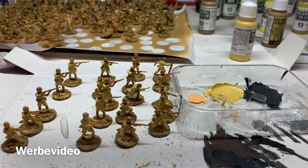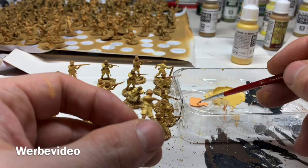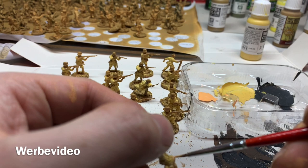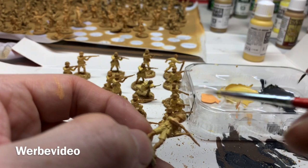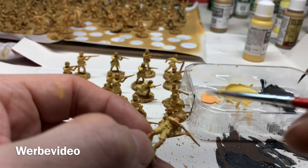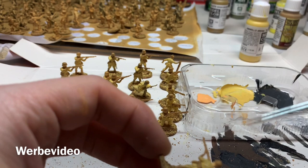After the uniform, I'm now applying a sunny skin tone to all the skin areas of the models. I changed to a size double-zero brush. I don't need to be a hundred percent precise here since the yellow of the uniform and the skin tone almost match anyway. The sunny skin tone is still a bit too bright — I think I'll need the shade at the end for that as well.